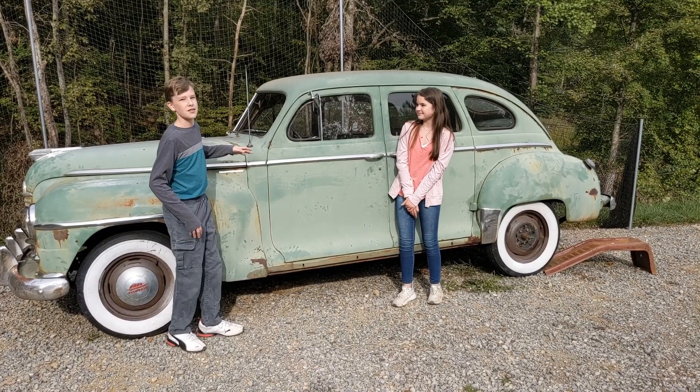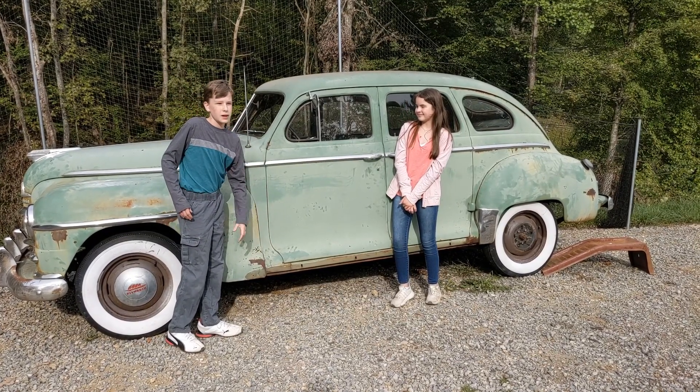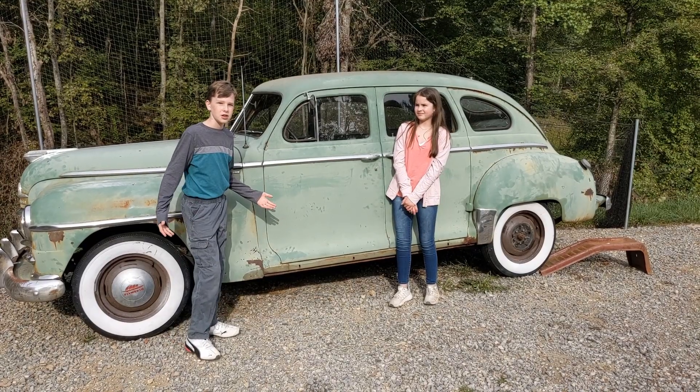Michael, what is it? This is a 1947 Plymouth Special Duplex, but that's too many words. We narrowed it down to Angela.